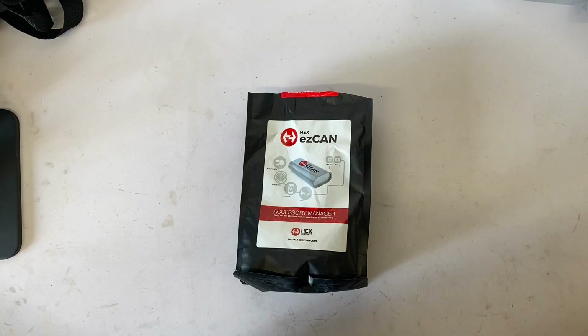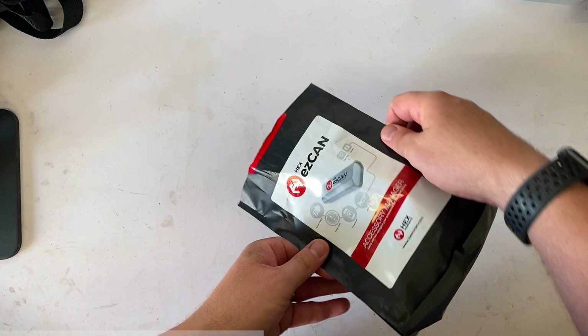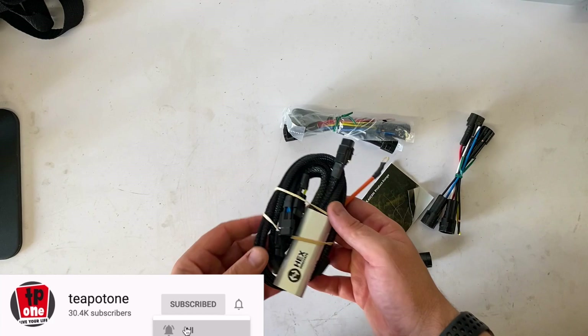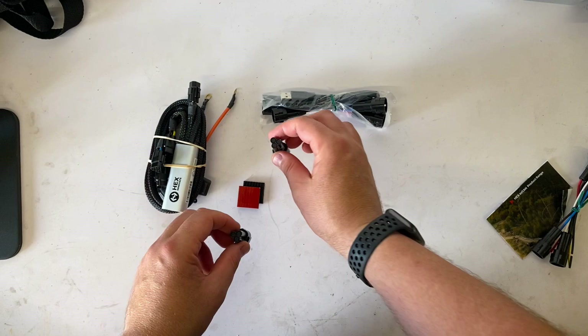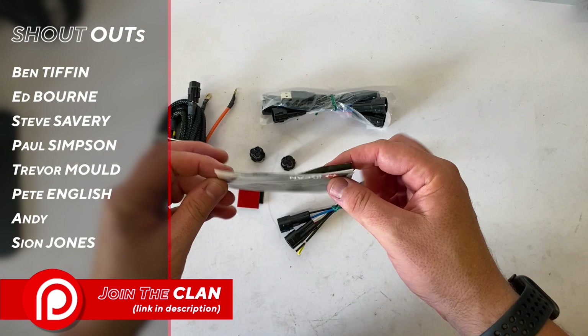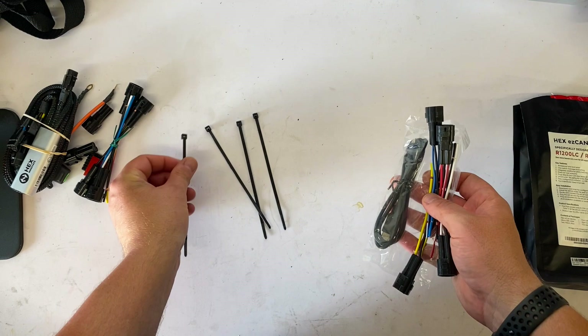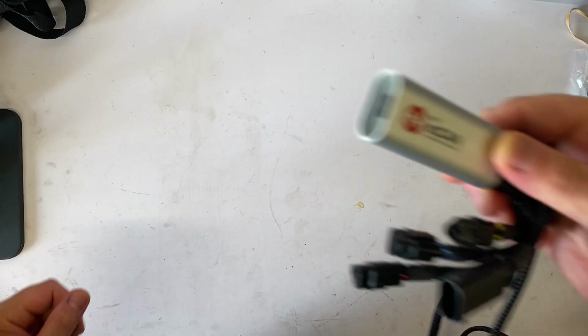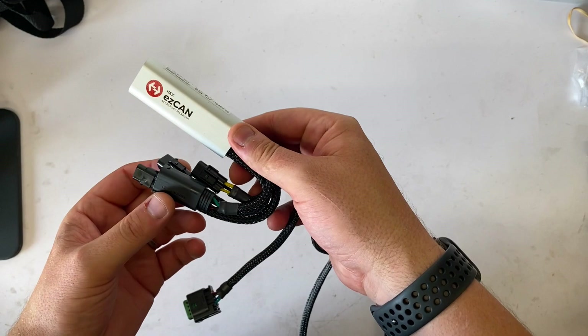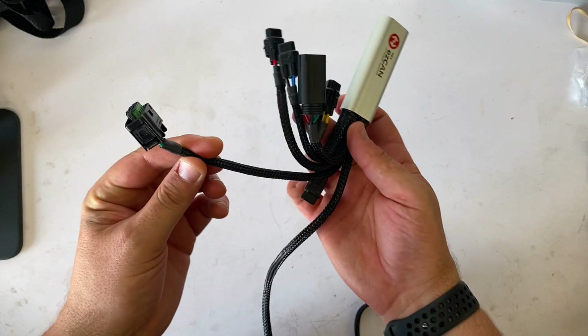So the Hex Easy Can — I bought this from Nippy Normans. Inside the pack comes the Hex Easy Can module itself, the connecting wires, some 3M adhesive patches, the connector blocks, some extra connector wires, a product range from Easy Can themselves, some cable ties for installation, the data cable to connect the Hex Easy Can to your computer, and a selection of connector wires of various output ratings.